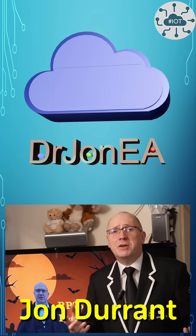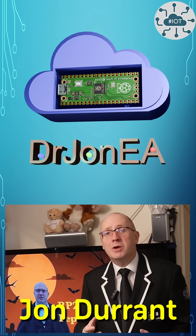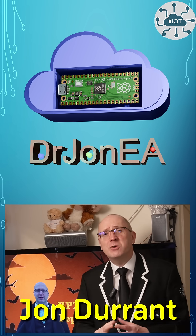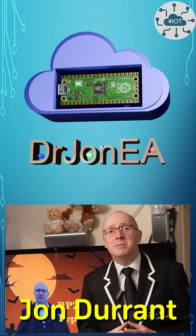Hi, I'm John, your spectral guide to the world of the Raspberry Pi Pico, Pico 2, robotics, IoT and other fun tech from beyond the veil. If that sounds like your kind of adventure, then please do subscribe and join the community.